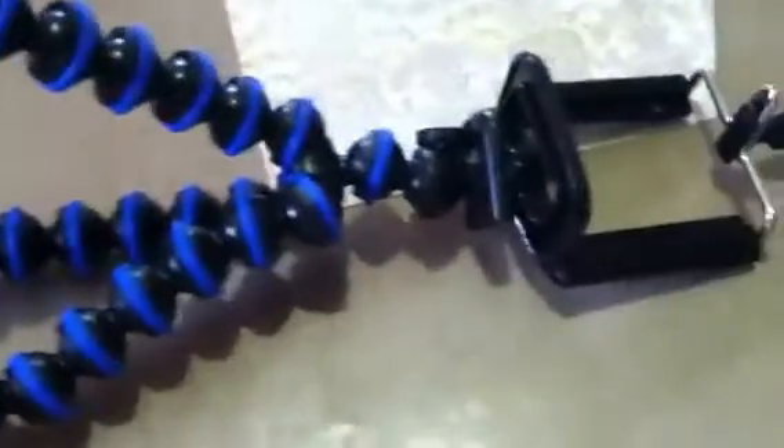Now this one is by Case Star. This isn't that — I think it's Joby Gorilla or something like that, I'm not really sure. I'm not really up on all that technical stuff. But anyway, the Joby or whatever it's called is very expensive, like $30 or something. This one was $10, y'all. I found it on Amazon.